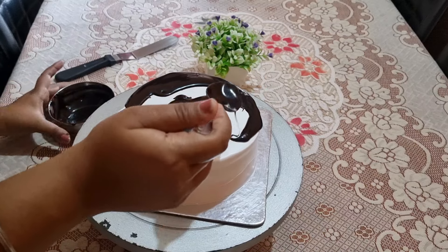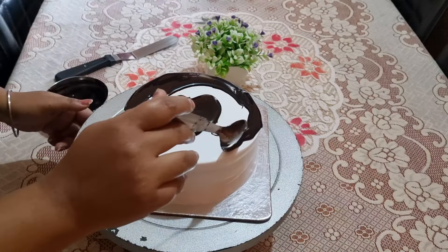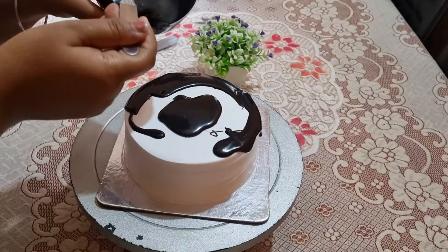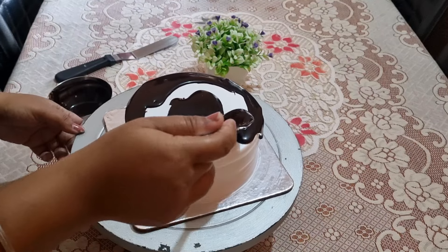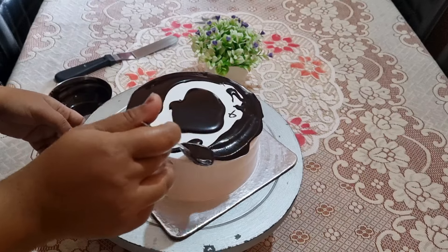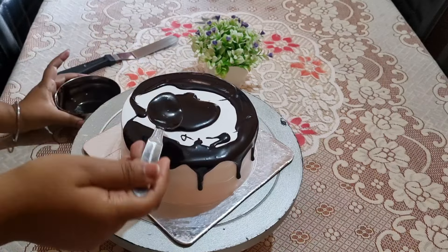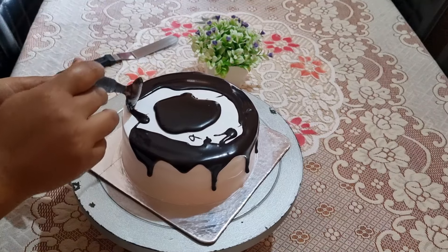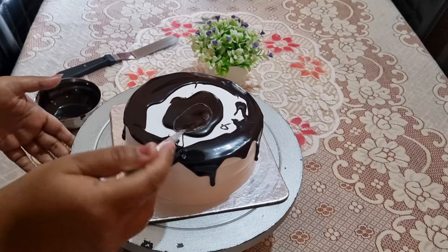I don't use a piping bag — this is your personal choice. If you want, you can use one; no problem. If you are comfortable with it, do it. I feel comfortable with the spoon and it looks very good. You can try both and compare how they look — one with a piping bag and one with a spoon dripping.